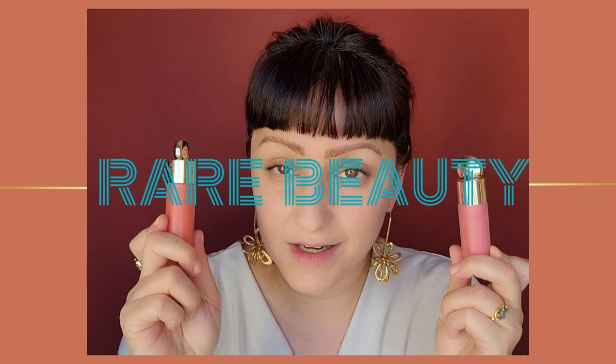Another product I've seen everywhere is the Rare Beauty Liquid Blush. Spoiler alert before we get into it — it's very, very good. I have used the NARS Liquid Blush for years, and this is better. It's more pigmented, more hydrating, and it's cheaper. It's described as a medium coverage matte or dewy finish — radiant, creamy, long wearing. I'm going to do one color on each side of the cheek, starting with Joy on this side. Less is definitely more. It goes on bright, but it blends into the skin beautifully.